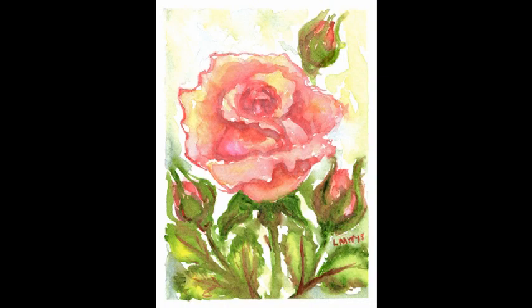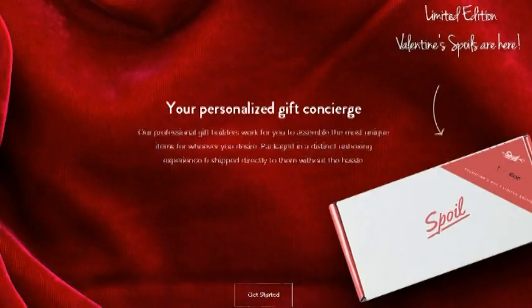Hi there! Lindsay here, the Frugal Crafter. It's February and love is in the air, so today I'm going to show you how to paint this rose on a greeting card just in time for Valentine's Day.